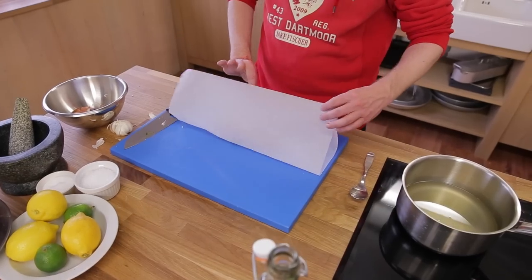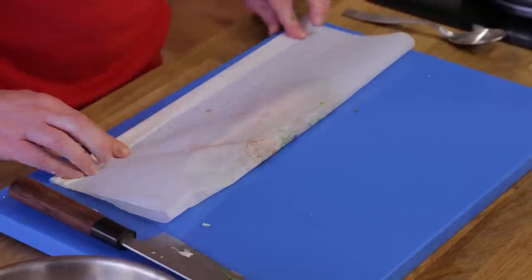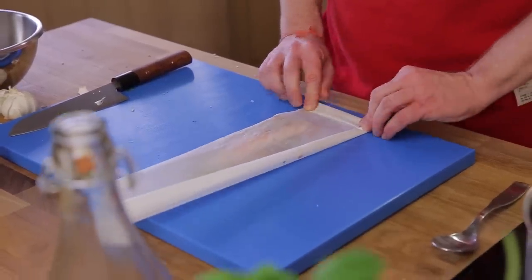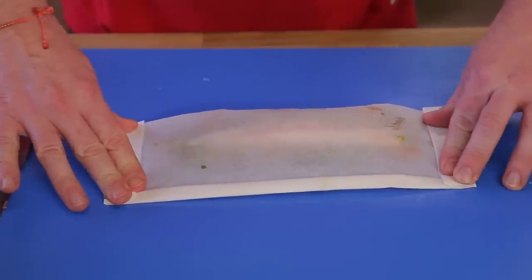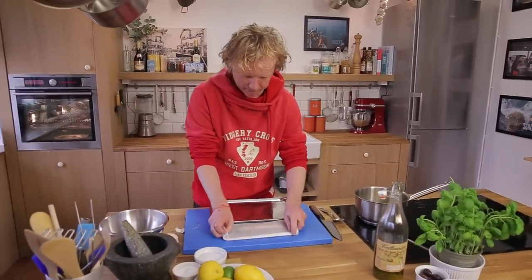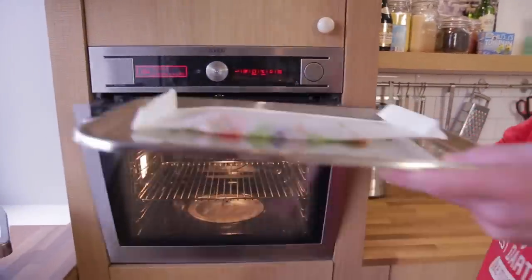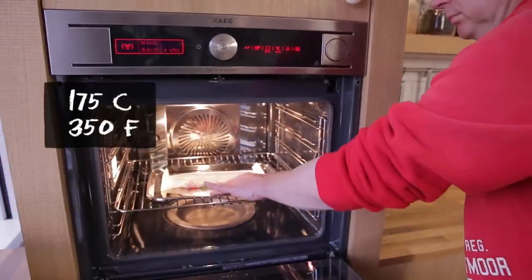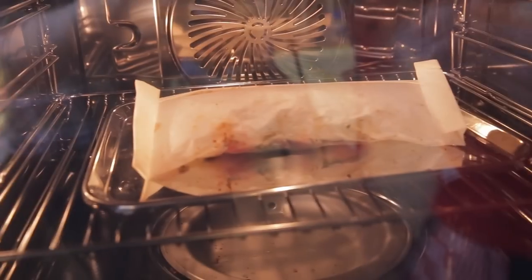Now we start folding. I fold this paper very firmly so it will be really closed, but I make sure there is still enough air in the package so the steam can do its work. I take a platter, place the papillote on top, and put it in the oven for about five to six minutes. If your fish is thicker, use maybe seven to eight minutes.